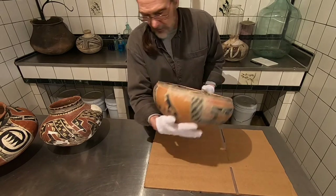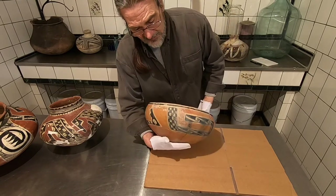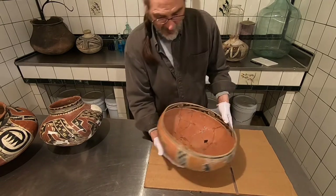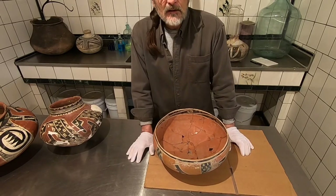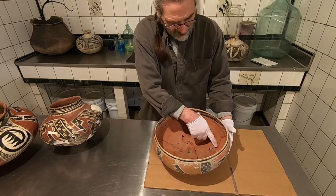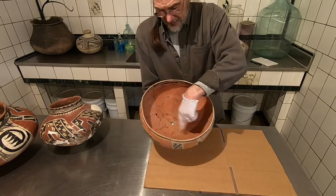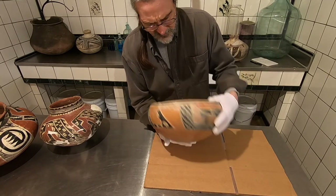We could clean this caliche off, we could paint out these cracks. But I've seen so many wonderful artifacts damaged, if not destroyed, by overcleaning, and I'm just not big on it. I'm going to clean up a little bit of this glue, these little shiny glue spots — not taking away the excavation numbers. But it's in really good shape.